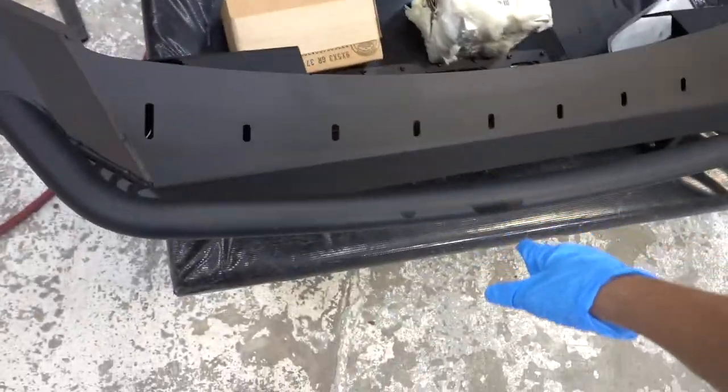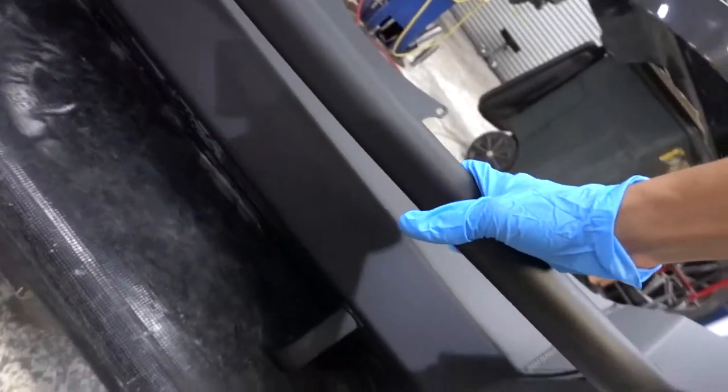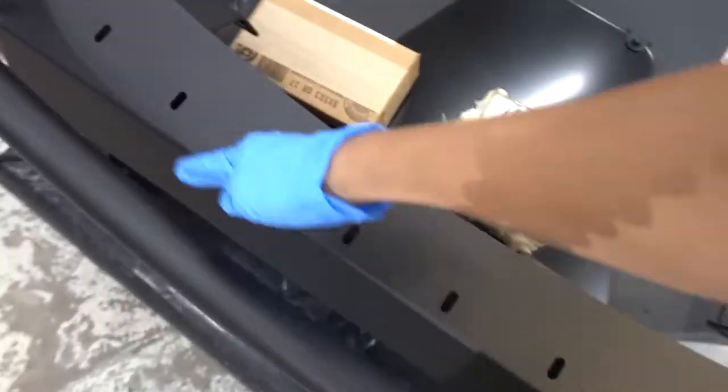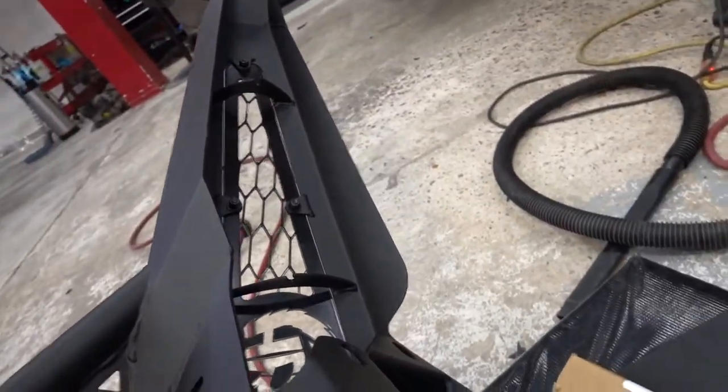Here is the new bumper — ADD Honey Badger front bumper. It's definitely gonna have a nice presence, more so than the factory bumper. There's an opening here for a light bar, and there's even an opening for a light bar on the side, so we definitely have some options.